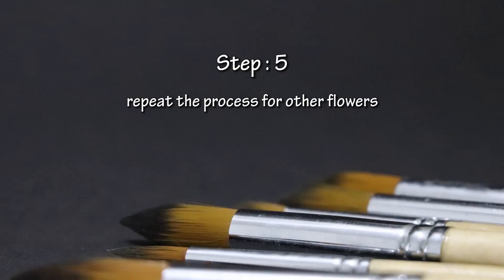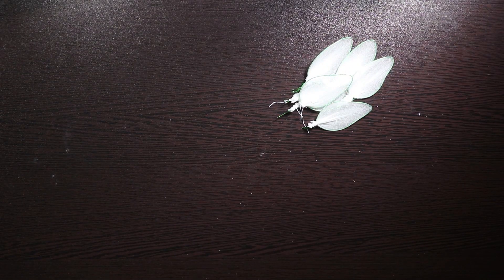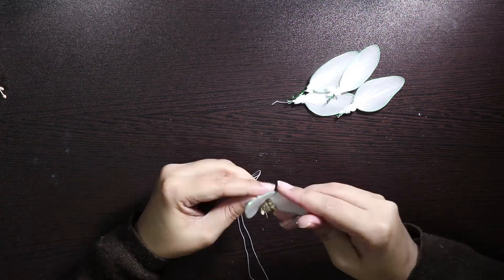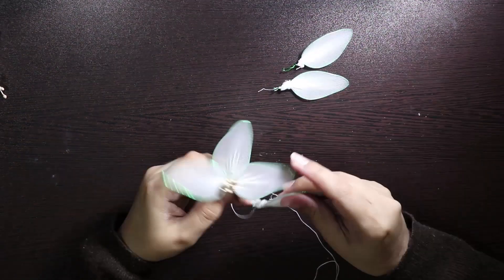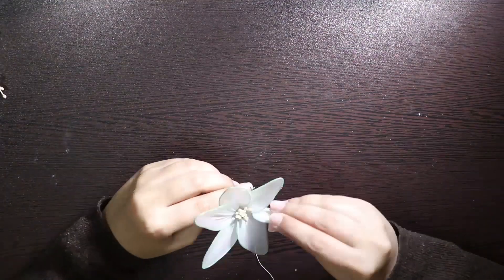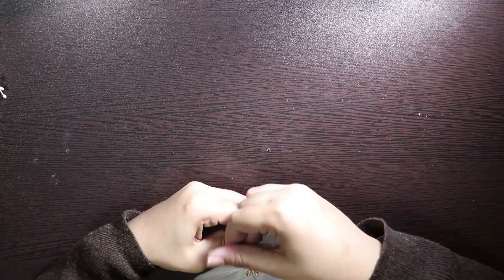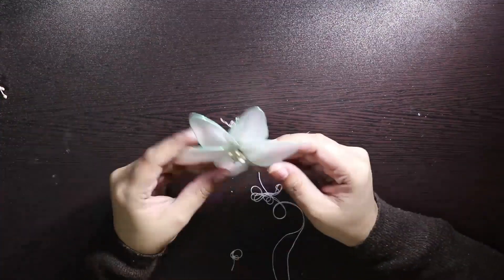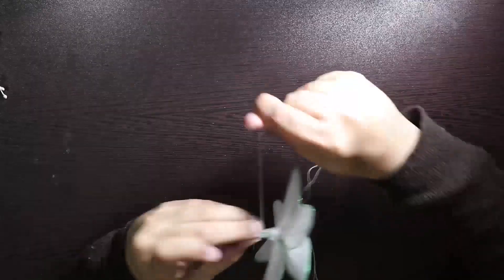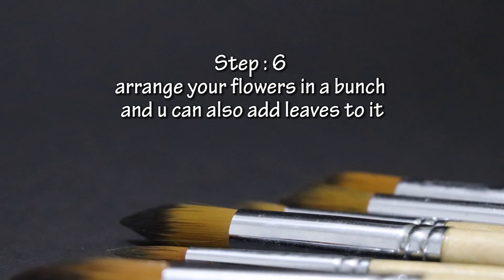Step 5: Repeat the process for other flowers. Step 6: Arrange the flowers in a bunch, and you can also add leaves to it.